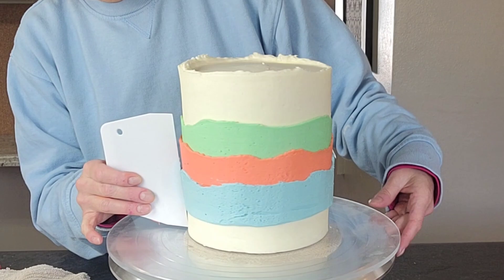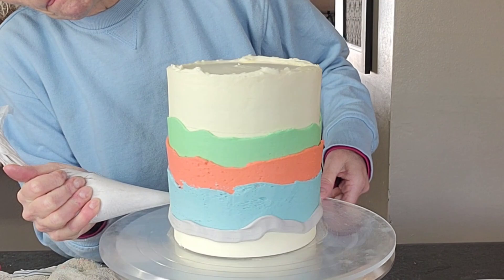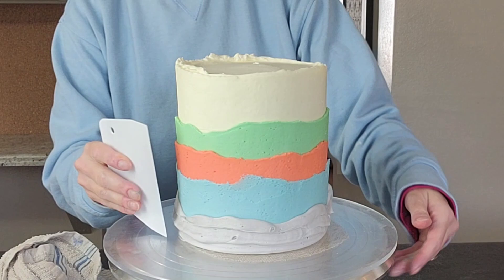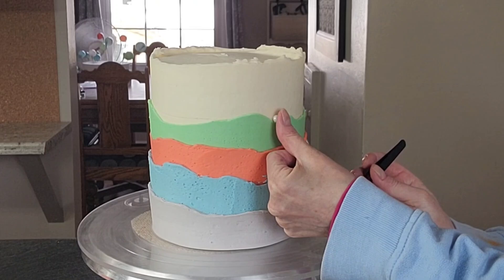I wanted these to be irregular, so I'm just waving my hand up and down as I'm turning the turntable. Then go back in and fill in the gaps. Also remember: when you are piping where the top of your fault line is, when you smooth it, it's going to spread up. Make sure you are not putting it too close to the other color because you don't want to cover up your previous color with your new color. When you smooth it out, it flattens and spreads.